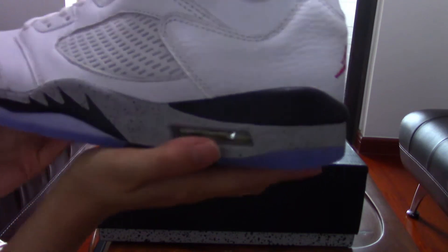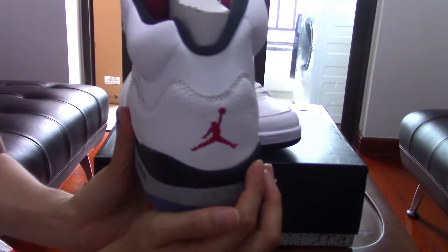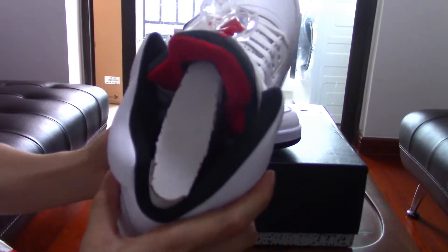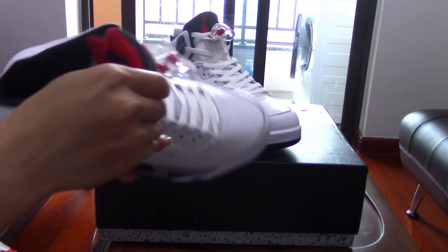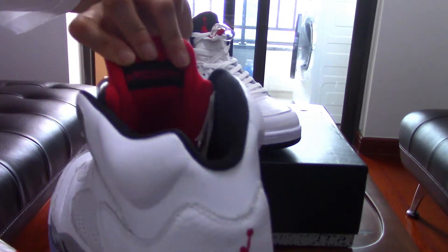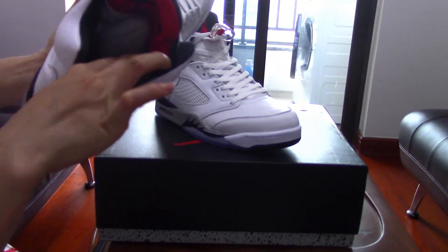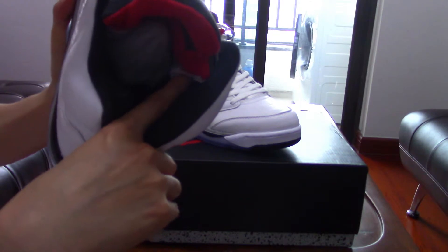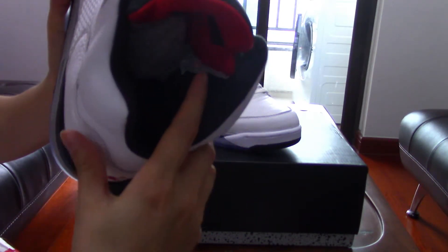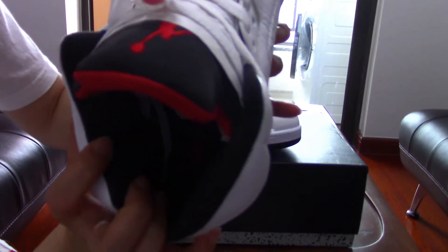Here are the air bubbles at the back, really nice, with a red Jumpman again. Let's check the inside — at the back you can find the Air Jordan branding. The size tag is really deep inside, hard to show.